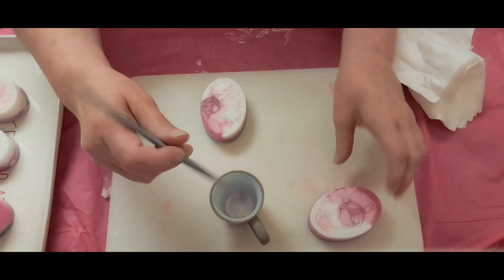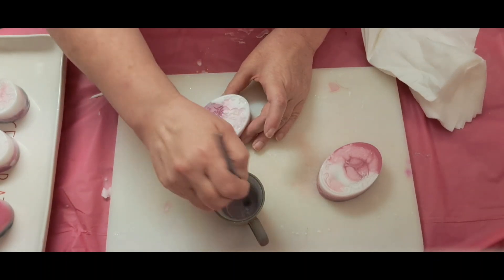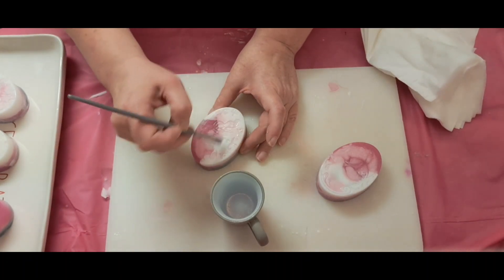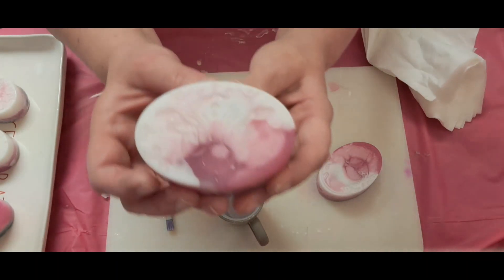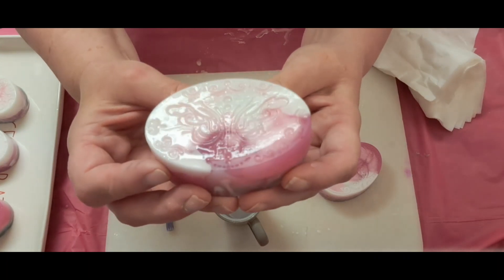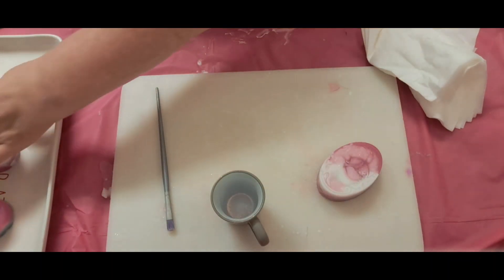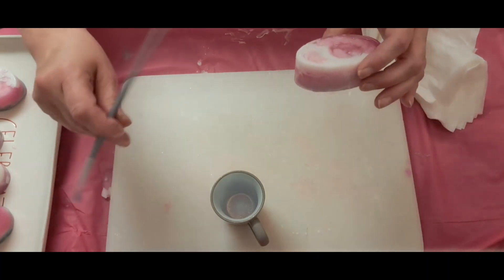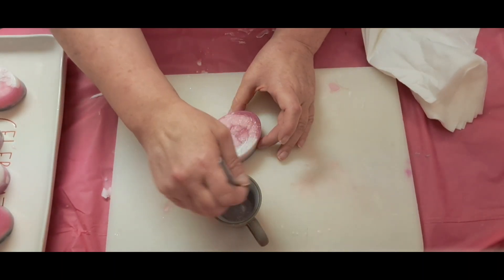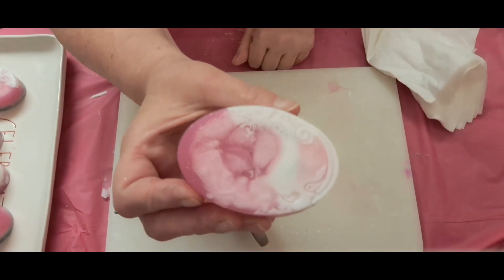Two more. This here is the butterfly — really nice. Last one: I already did this one but I'm going to do it again. This almost looks like a flower right there inside — that's neat.